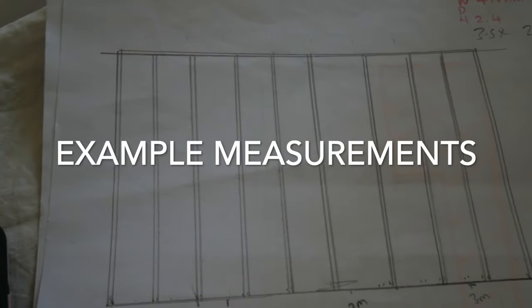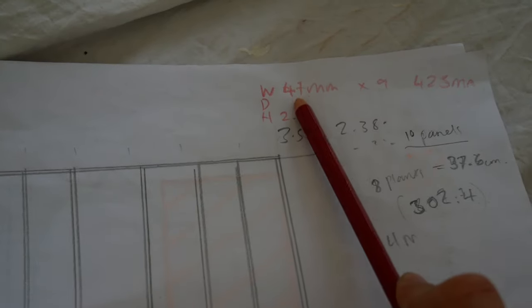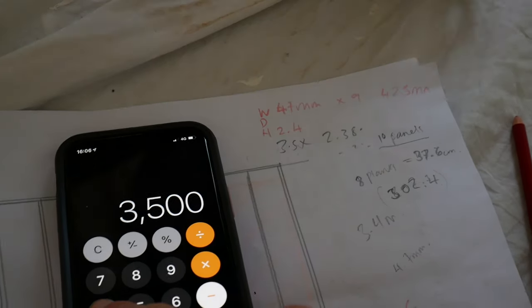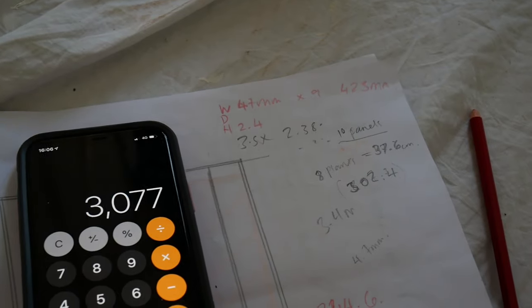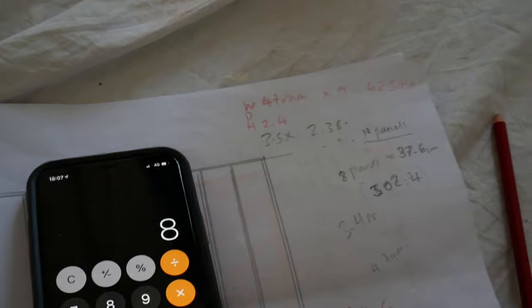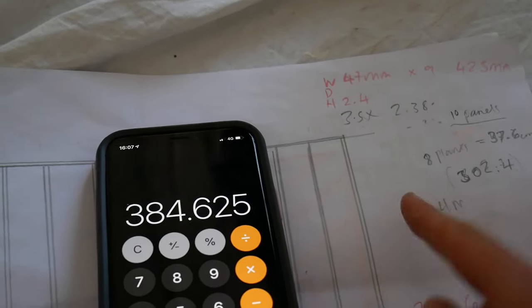We've just been doing the measurements and you really do have to measure it precisely. Our wall measures 3.5 metres in width and each panel is 47 millimetres, and we have nine panels which equates to 423 millimetres in width. So we've got 3,500 millimetres wide minus 423 millimetres of wood, which means we've got 3,077 millimetres to make up the width in between each panel. We've got eight gaps, so we divide it by eight, and that means we've got 384.6 millimetres, so we're going to round that up to 38.5 centimetres in between each panel.